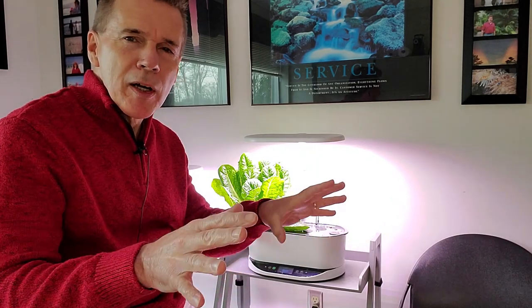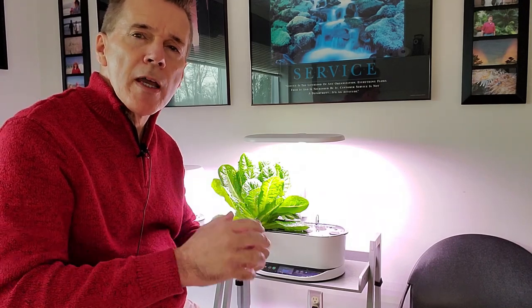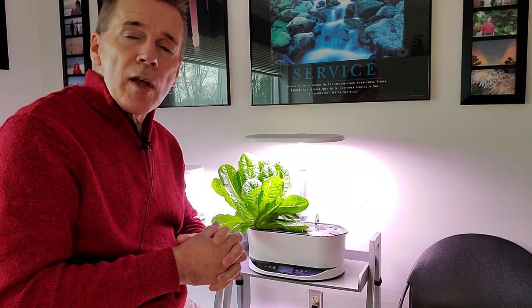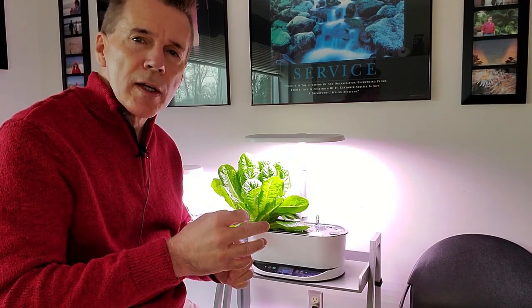Some people prefer butter crunch. It has a slightly more creamy, mellow flavor — I hesitate to call it buttery, because if you compare butter crunch to true butter, there's no comparison. The varieties I like to grow are romaine, because I prefer that crunch and that sweetness.